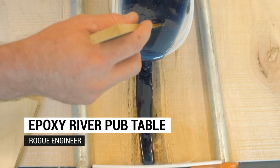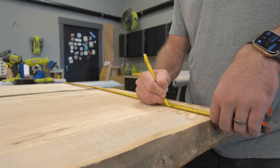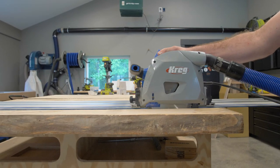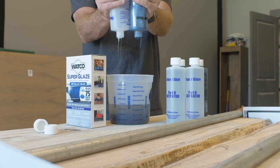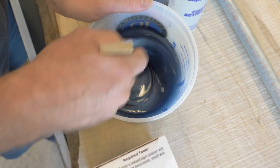A few weeks ago I got an email from Rustoleum asking if I could make them a live edge river table using their new super glazed epoxy. We ended up making a pub table, and today I'm going to show you how we did it.